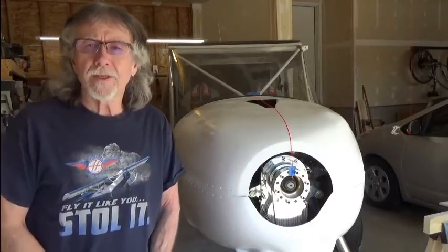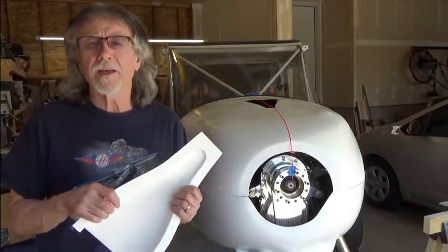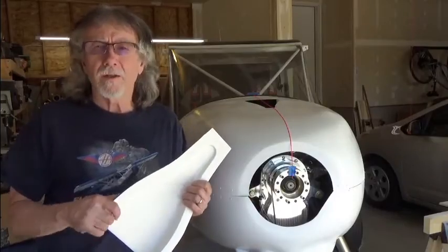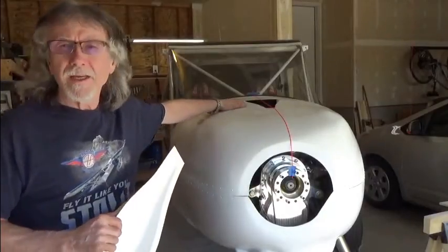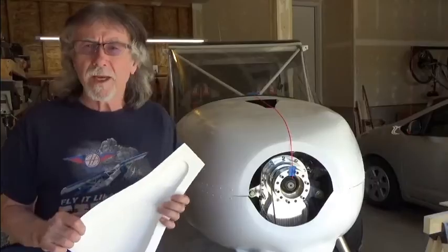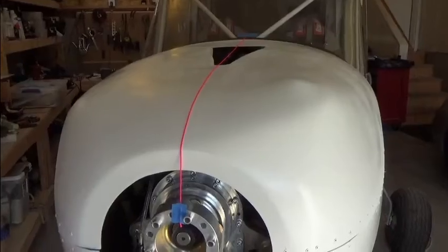Hi, my name is Gary Simmons and this video is about the installation of the NACA air inlet that you need to install on the top of your cowl. As you can see I've already installed mine, but I'm going to provide some tips with respect to the accurate location and installation of the inlet.